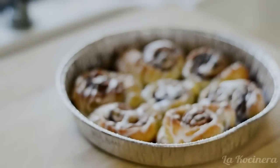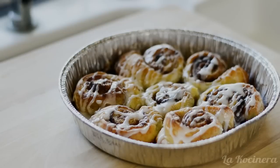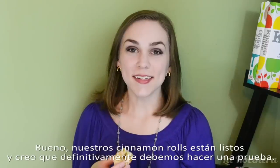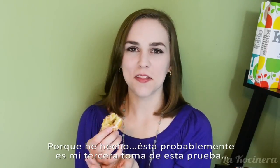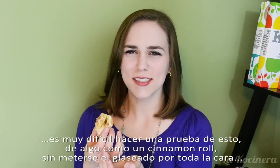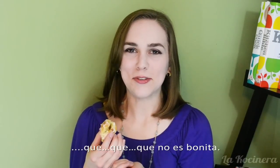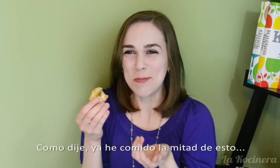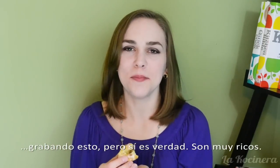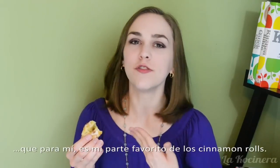And there we go — a beautiful batch of super delicious cinnamon rolls! Our cinnamon rolls are done and I definitely think it's time for a taste test. This one's kind of already half gone because this is probably my third take of the taste test — it's really hard to do a taste test of something like a cinnamon roll without getting icing all over your face. They are really good. I think my favorite part is the center because the puff pastry still has this great doughy quality, which for me is my favorite part of cinnamon rolls.